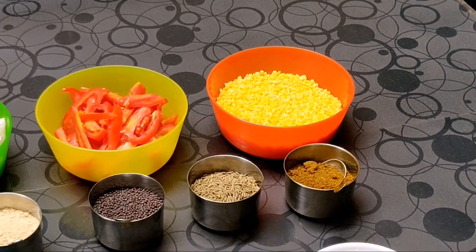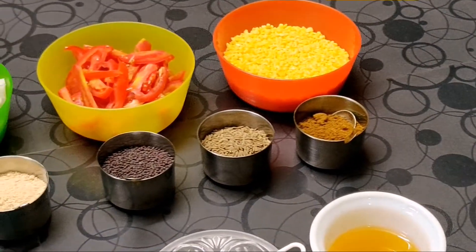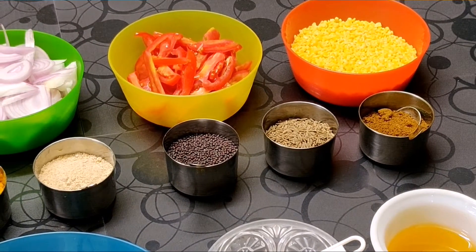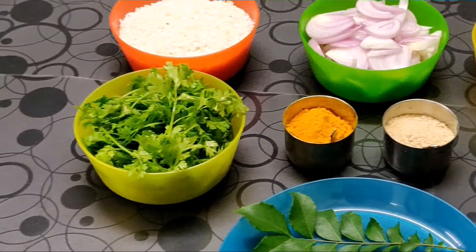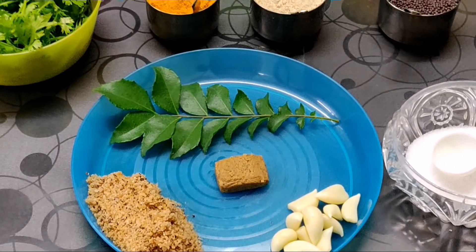Half cup of moong dal, 2 to 3 tsp of garam masala, half tsp of cumin seeds, half tsp of mustard seeds, half tsp of hing, half tsp of turmeric powder, 4 to 5 tbsp coriander, and 1 sprig of curry leaves.